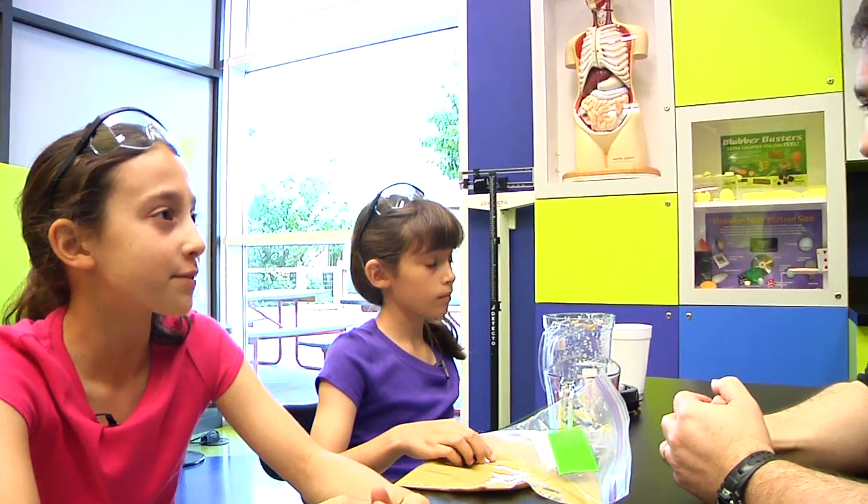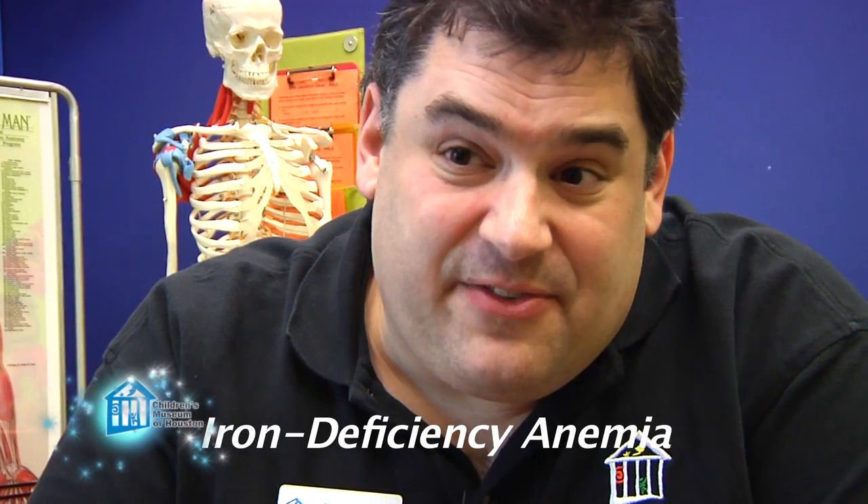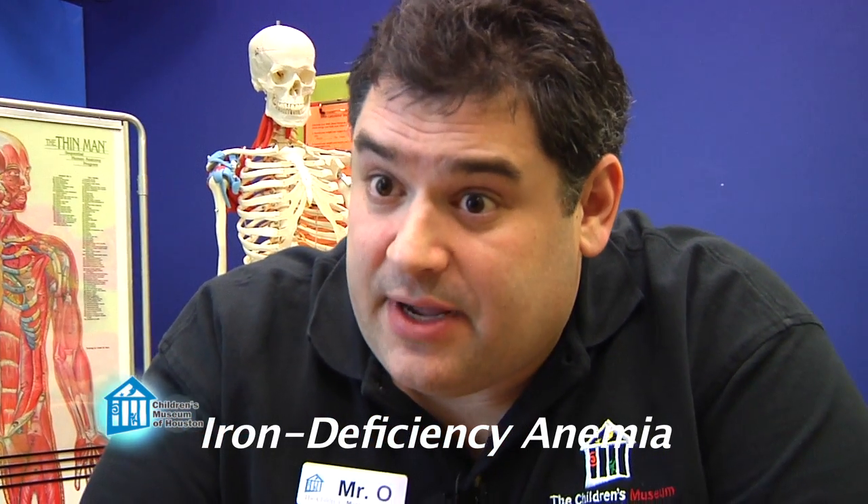That's the iron your body can use to make more hemoglobin for your red blood cells. So Mr. O, what happens if you don't get enough iron in your diet? People without enough iron in their diet don't make enough hemoglobin, so they end up with a disease called iron deficiency anemia. In iron deficiency anemia, people tend to be more tired and they generally catch more diseases than people without anemia.